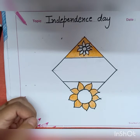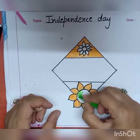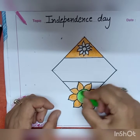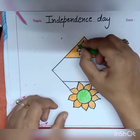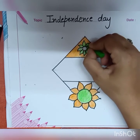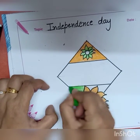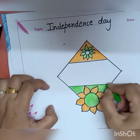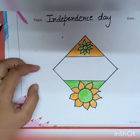Now take green color and fill it in the area where it's required. As you all know, our tiranga is in three colors — saffron, white, and green. Saffron on the top, white in the middle, and green on the bottom.